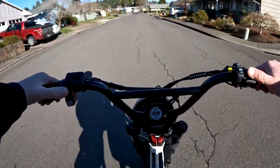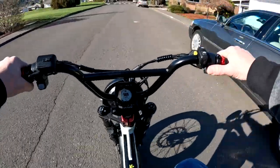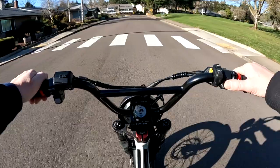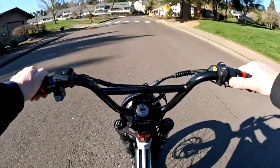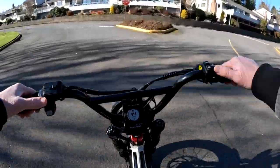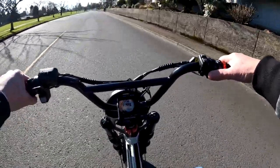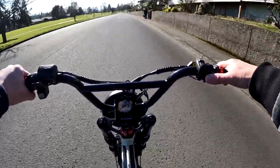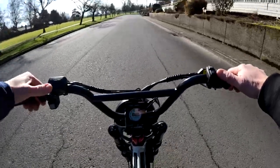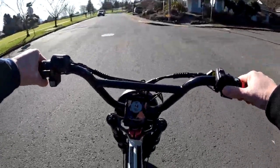The third thing I wouldn't trade out is the handlebars. These are BMX-style handlebars and I absolutely love the positioning. Combined with the seat, I think that's why I find this bike such a real joy to ride. As good as the Grizzly is, I just love the way this bike handles.